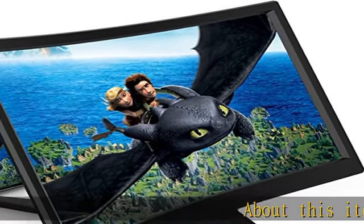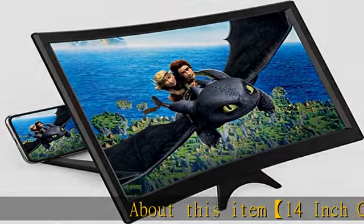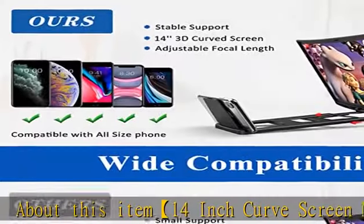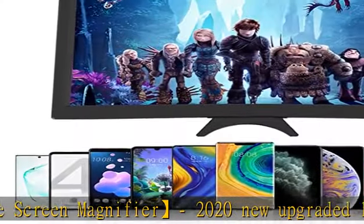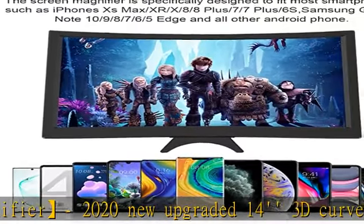14-inch curved screen magnifier. 2020 new upgraded 14 3D curved screen amplifier can magnify your phone's screen 2-4 times, fully fit the curvature of the human eye, more comfortable to watch.